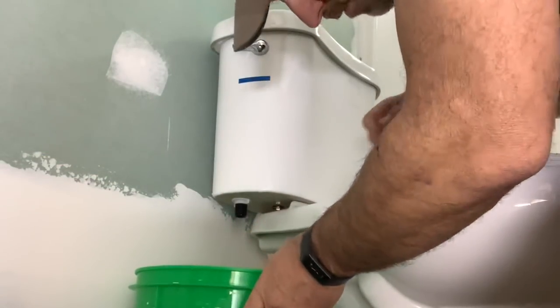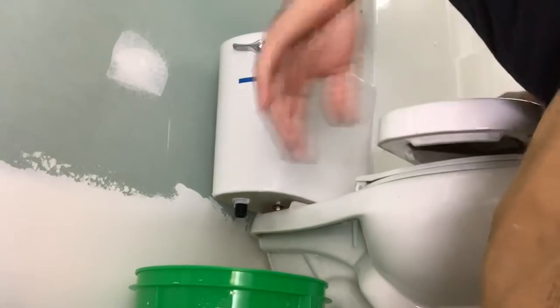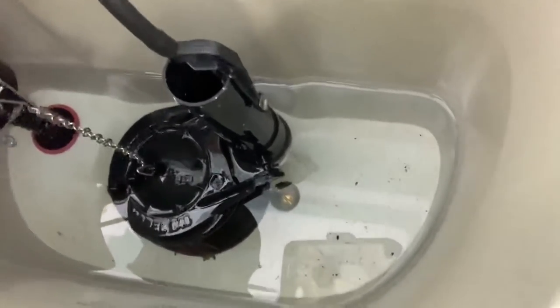All right, now we're going to take the valve out. Let's just go ahead and flush it. Normally that would do it, but check this out — we've got a ton of water in there still.